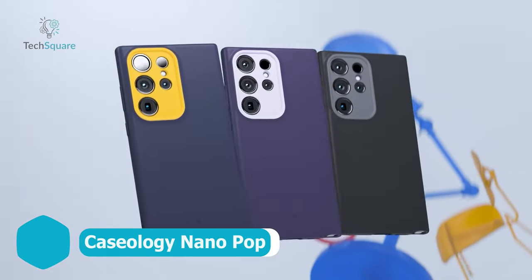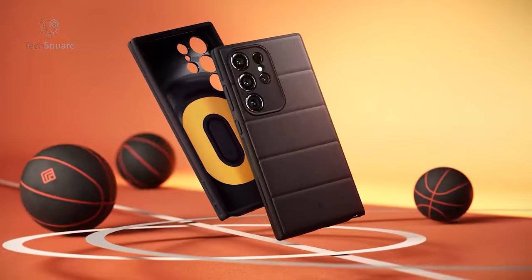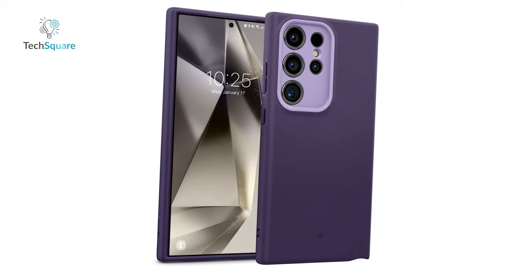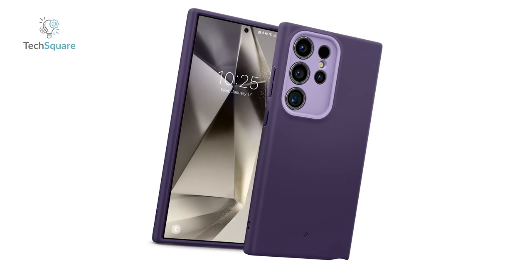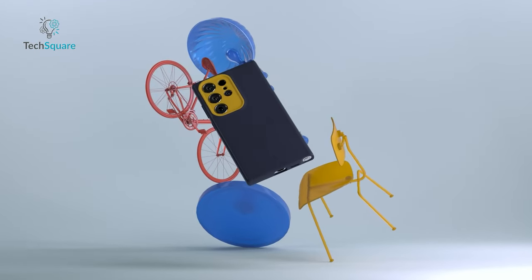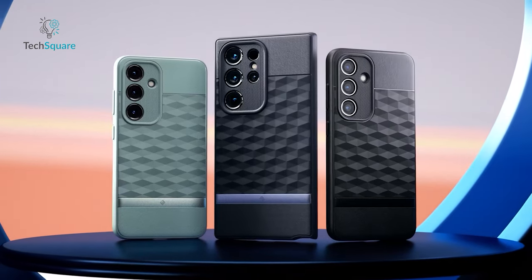Consider the NanoPop case from Caseology for a stylish and playful aesthetic on your Galaxy S24 Ultra. Boasting a slim profile, it features two-tone colors and a distinctive camera ring design for a sporty appeal. Crafted from silicone, the case not only adds a touch of modernity but also offers a comfortable grip in your hand. Known for its contemporary and sleek designs, Caseology has established itself as a reputable brand, and this Galaxy S24 Ultra case exemplifies the brand's commitment to edgy and fashionable accessories.